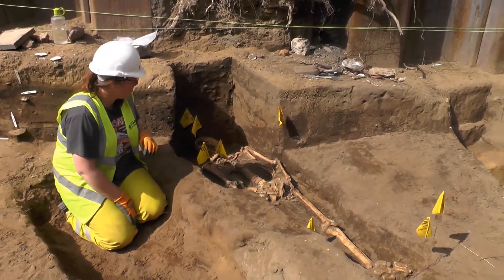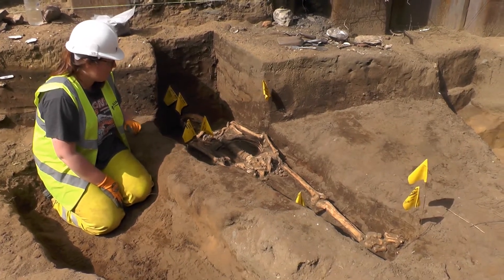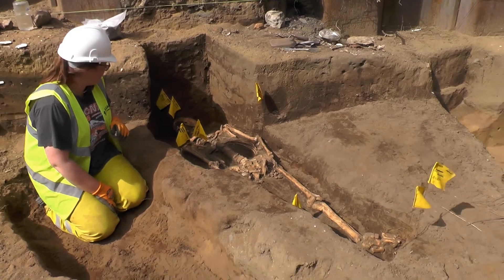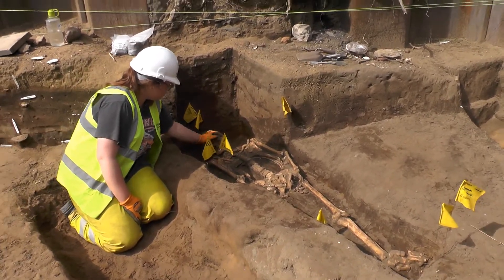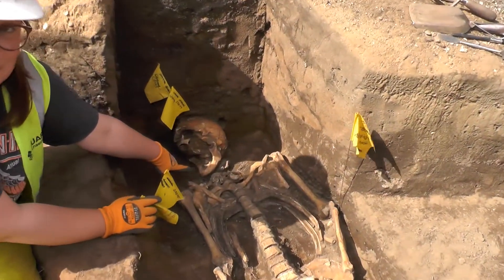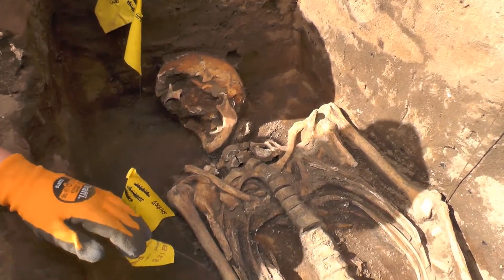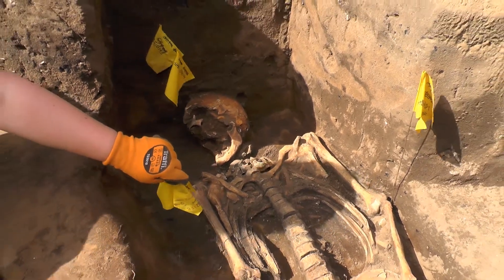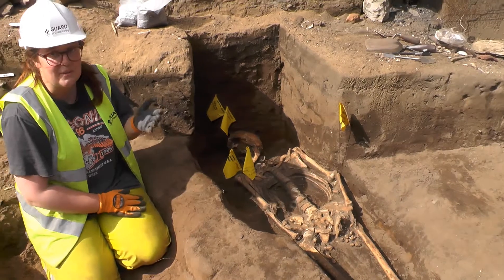So in this grave we have a male, probably late adult. What's interesting about this one is they've got no teeth on the lower mandible. The tooth sockets are completely healed, so that's called alveolar resorption. So they lost all their teeth during life and lived for quite a while without any.